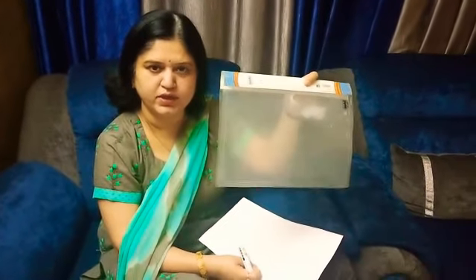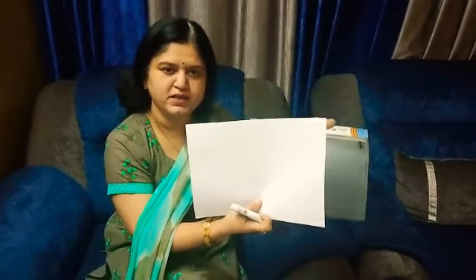This is a transparent folder. These are few white pages. This is a marker and tissue paper which can act as a duster. We can take a towel napkin also.